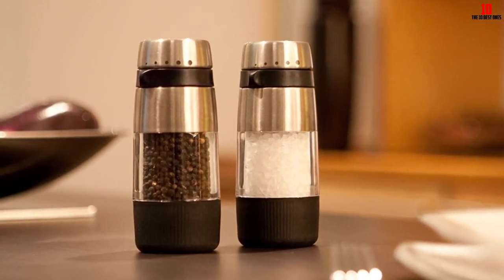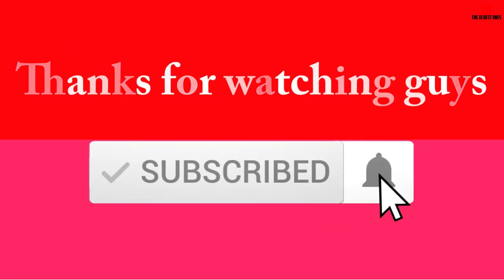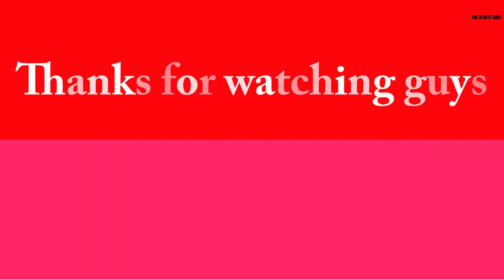Sprinkling salt on your food dishes becomes more smooth. Thanks for watching guys — I hope you liked this video. If it was helpful, please make sure to like, comment, and subscribe. If you have any questions related to these products, you can leave a comment below and I will get back to you as soon as possible.